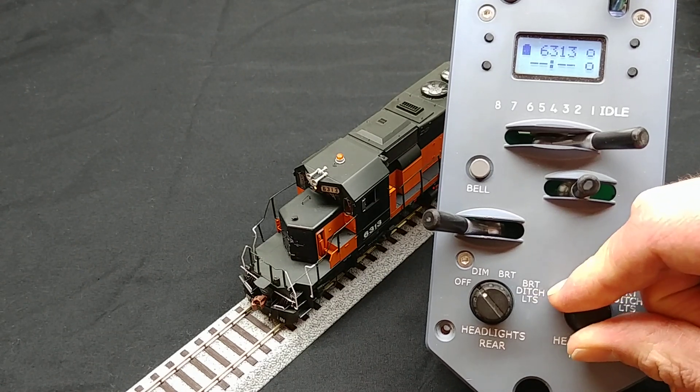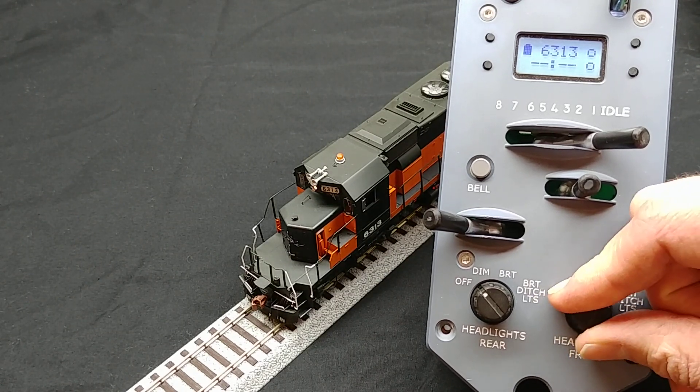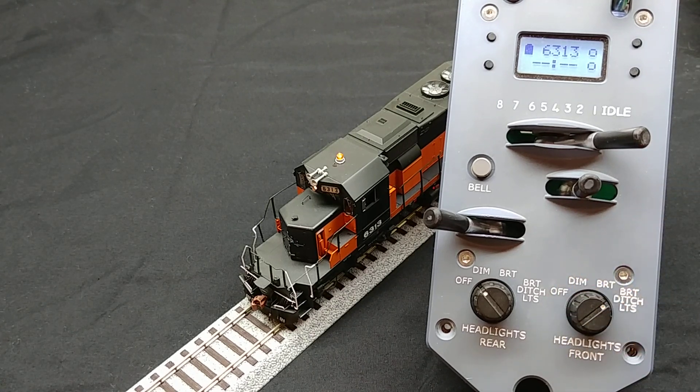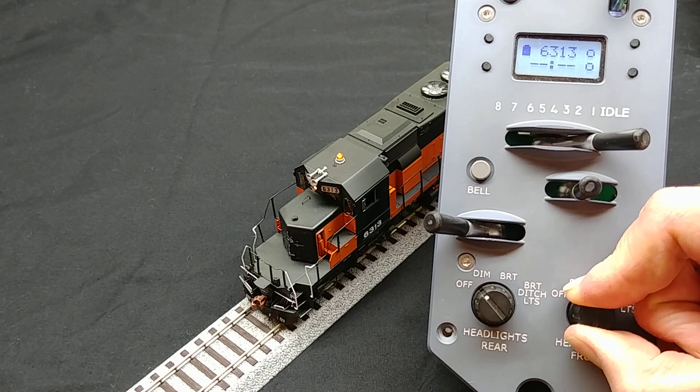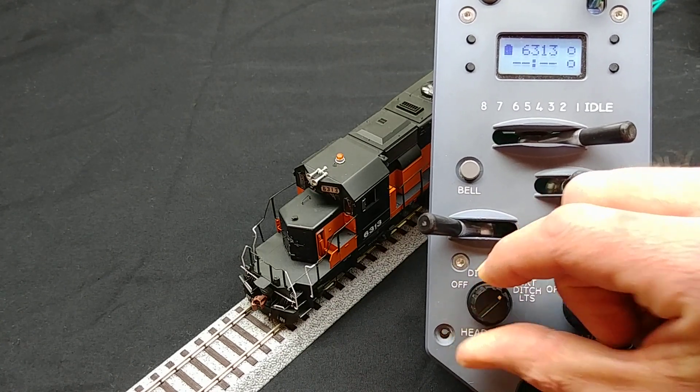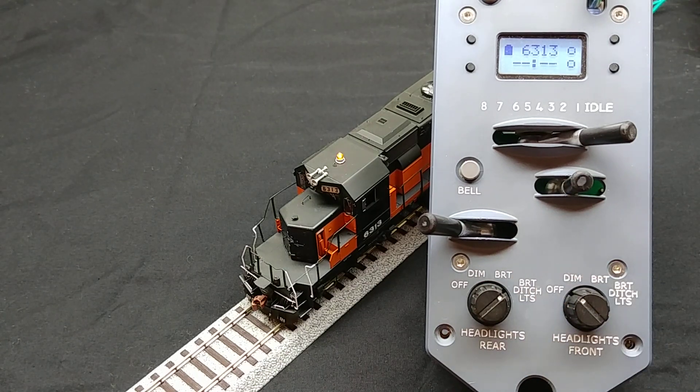Notice how, when I set the front light switch to the bright plus ditch setting, the rotary beacon turns on. It also turns on when I do the same with the rear light switch. So, that's a quick overview of how you can configure the protothrottle to control various auxiliary lighting functions of your locomotive.